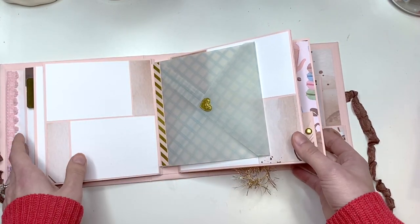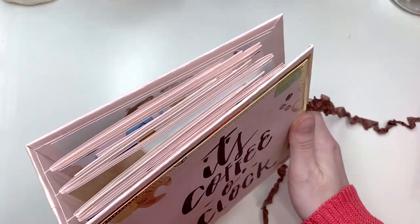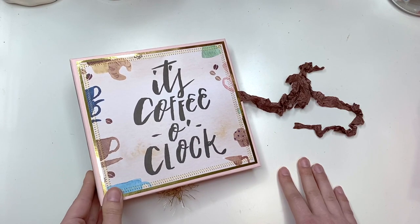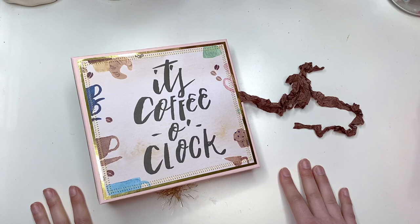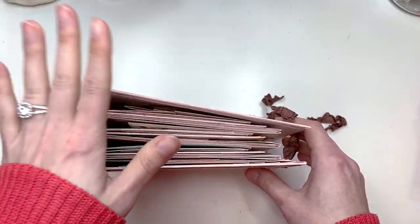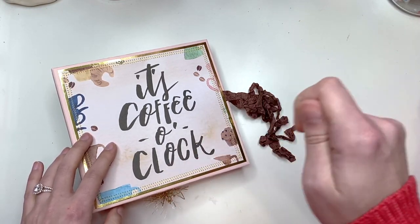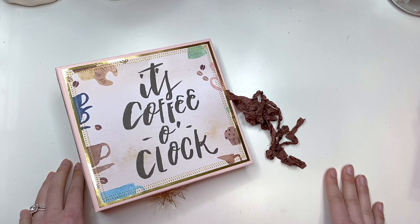That is the whole album! You could use this to document coffee dates with friends or your husband, document one whole day or a whole week, or just anything — it doesn't have to be strictly coffee themed, it's just fun if you love coffee. It's linked below if you're interested in purchasing, and I'll mark it sold once it's gone. I hope you guys enjoyed this album — I've been loving making these, getting to use up another 12x12 paper pad. Thank you so much and I'll see you in my next crafty video!